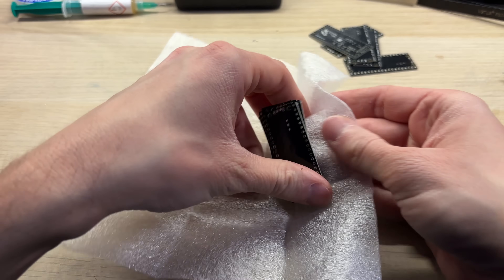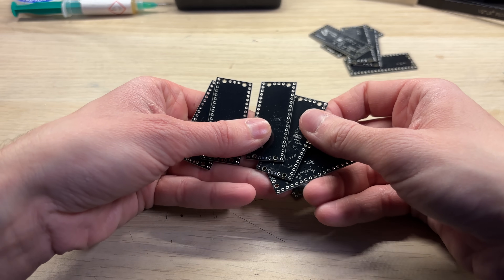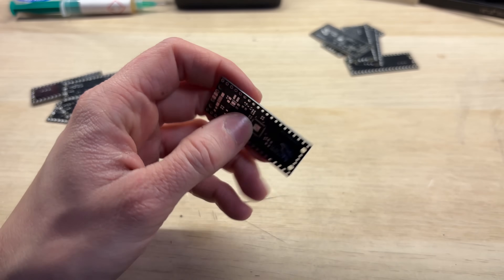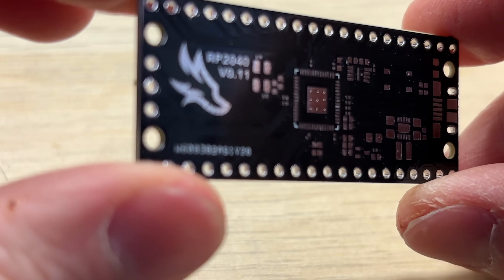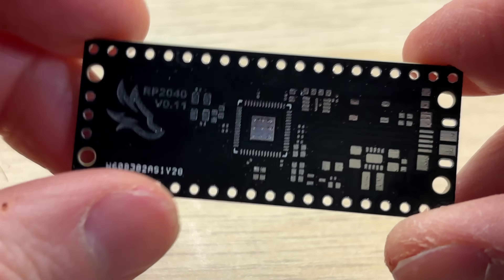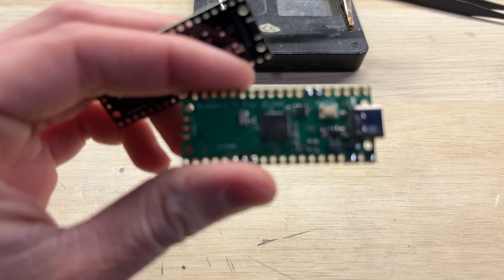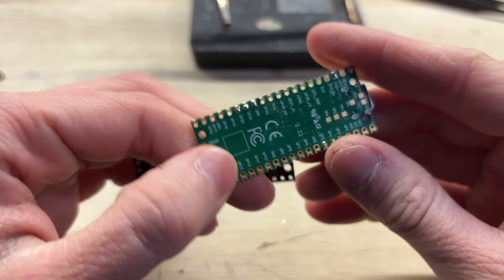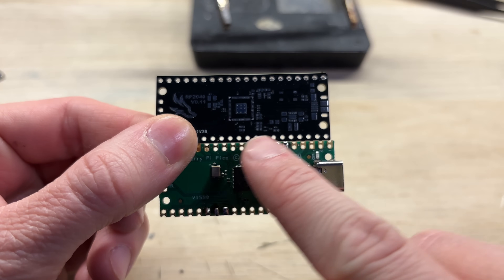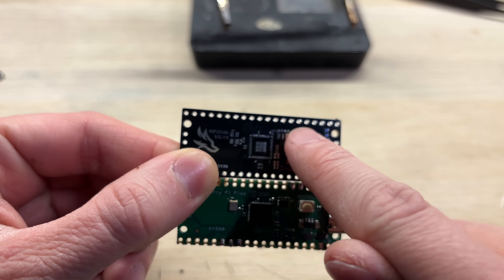Every time you order the PCBs, you get at least 5 pieces. Those spare boards will come in handy if you somehow mess up the soldering. As you can see, the quality is pretty nice and the black solder mask looks very professional. My board, which I've designed, is pretty much the Raspberry Pi Pico clone. It uses all of the exact same hardware and works just like the original one. Since both boards are basically the same, I will simply transfer all of the components from the original board to mine.